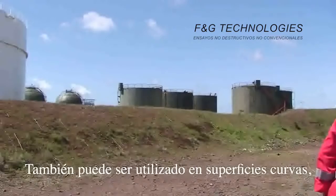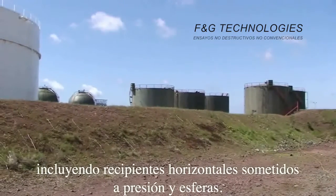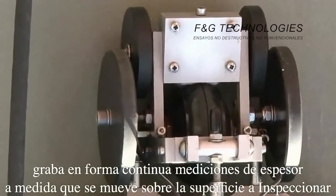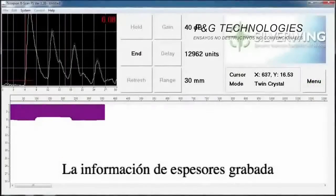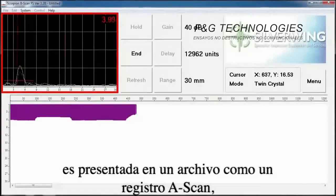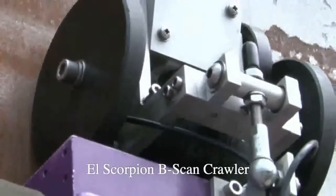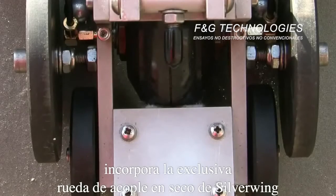It can also be used on curved surfaces including horizontal pressure vessels and spheres. The Scorpion B-Scan system continuously records thickness measurements as it moves over the inspection surface. The recorded thickness information is presented as an A-scan trace, a digital thickness measurement, and a B-scan profile.